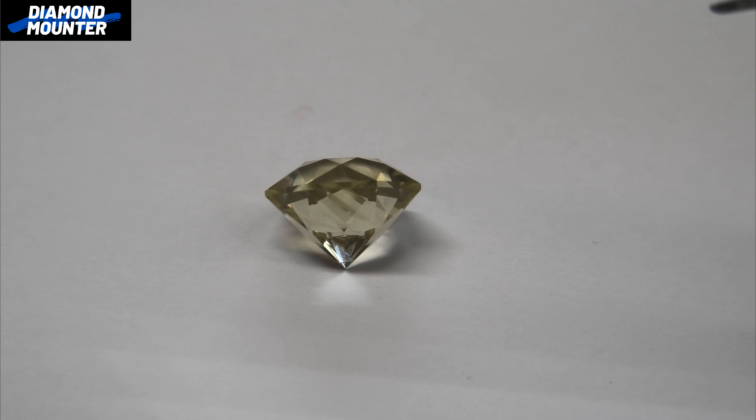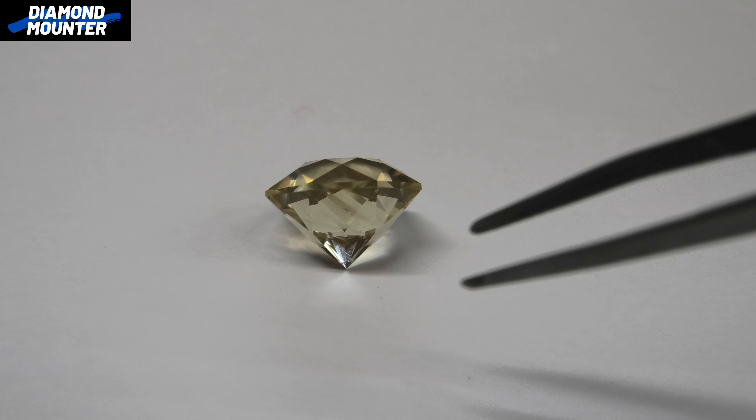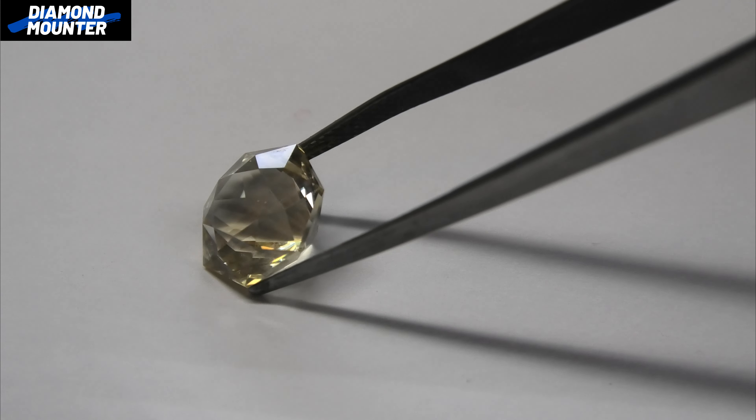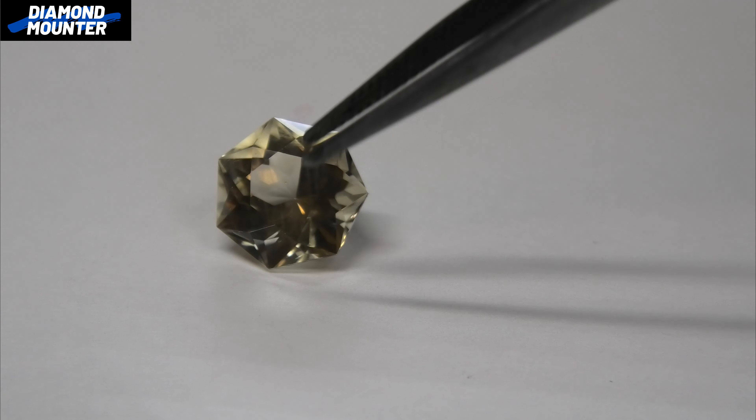This stone is really deep, so in a ring it's going to stand up really high off the finger. Some people really like that, but it means your shoulders have to go up quite high as well. The whole thing gets a bit cartoony when stones are quite big and quite high with deep bellies on them.